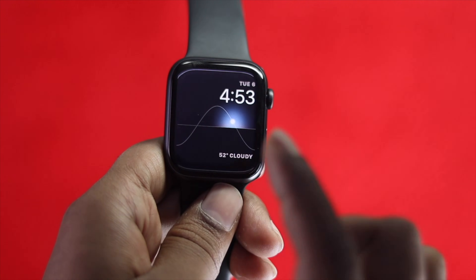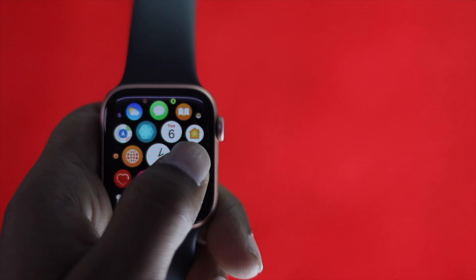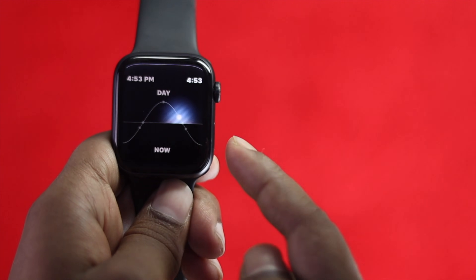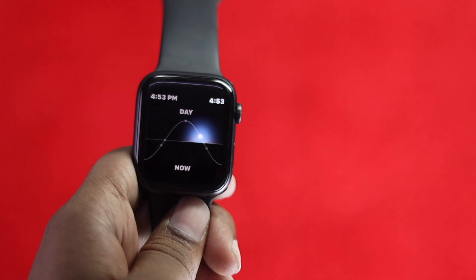The very first thing we're going to talk about is your touch itself. The key question is whether this is a hardware-related problem or a software-related problem.